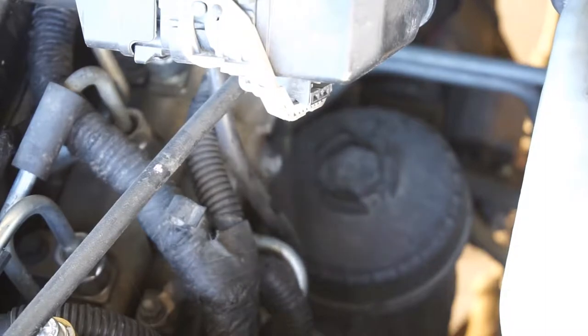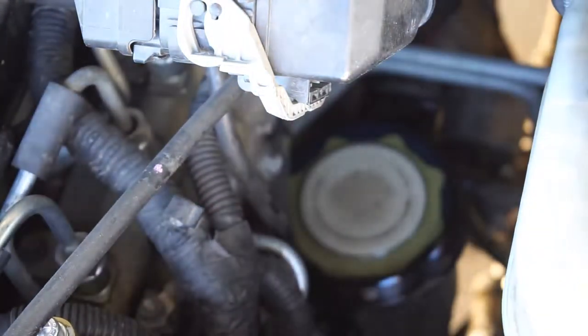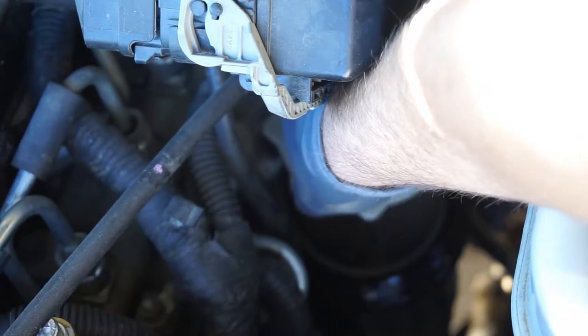Pull it off and spin it off by hand. Something's going to leak out. There's a harness in my way — let me see if I can get it with the harness in the way. There's the cap. Just keep some rags here. Take this cap off, and take the filter out — you guys will see what I see as far as dirtiness.